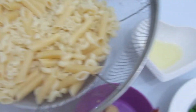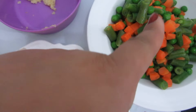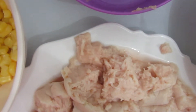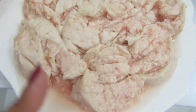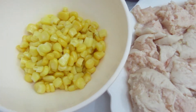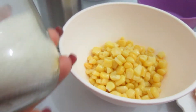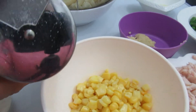The ingredients include oil, mixed vegetables — carrot, green beans, and beans — minced garlic, minced chicken, and corn. This is an easy recipe guys. For the seasoning, I'm going to add chicken seasoning and also salt.